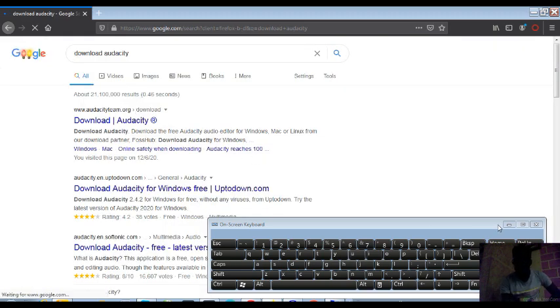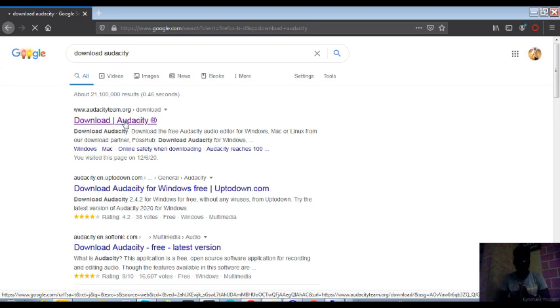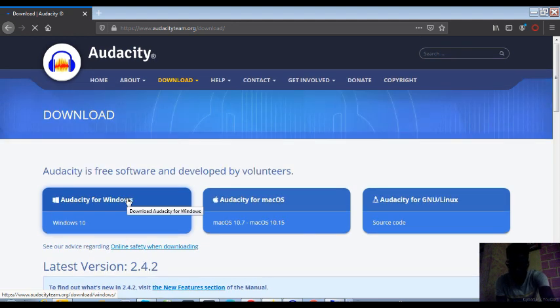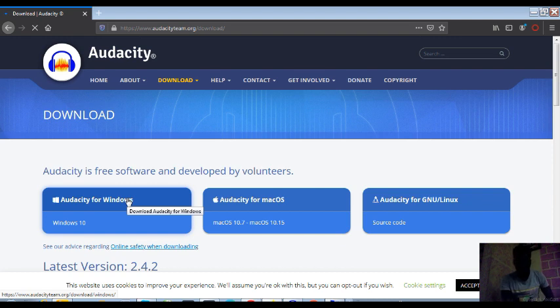We're going to click on the first link there. You guys do not have to worry, I'll put the link in the description. Just follow these easy steps to download Audacity. I already have it so I don't need to download, but I'm going to show you how. Click on Windows if you're using Windows, or Mac OS for a Mac. There are different versions for different models and brands of laptops, so download whichever is appropriate for your computer. Now let's go back to the process of recording.